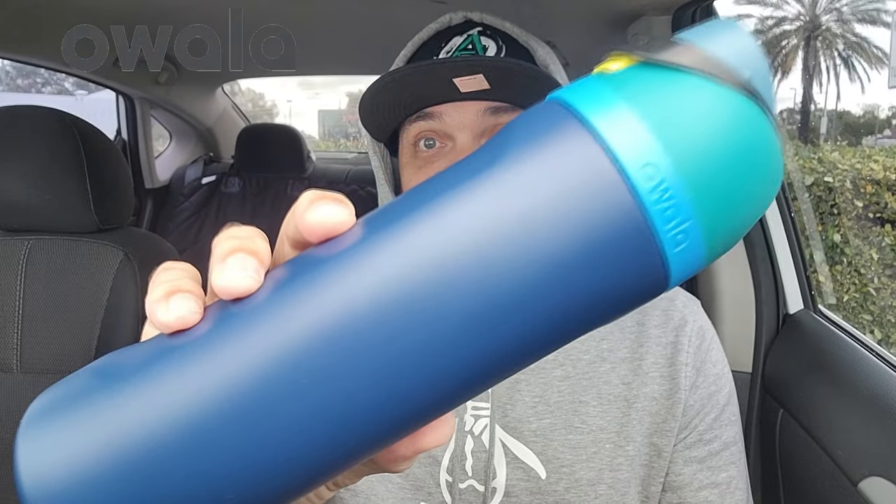I still have muscle memory where I want to tip it — you don't have to tip it, it's a straw built in. But if you want to gulp when you're out sweating or doing heavy activity, you can open the spout and just drink it like normal. And it keeps it ice cold — that water has been in there since last night. You just shut it back down and lock it. So yeah, it's just a quick video and I'm endorsing Owala.